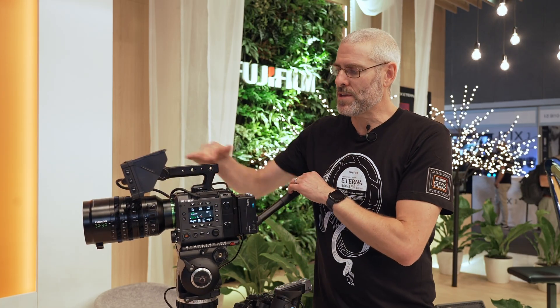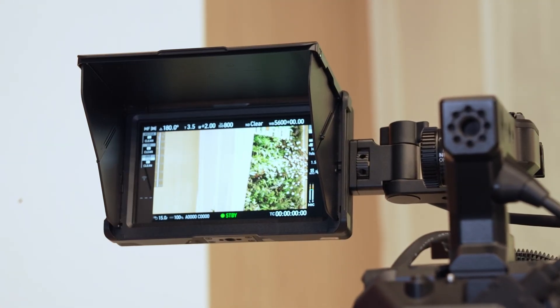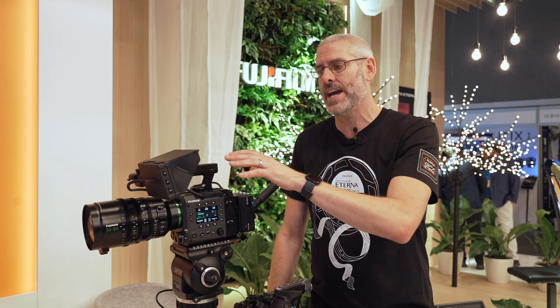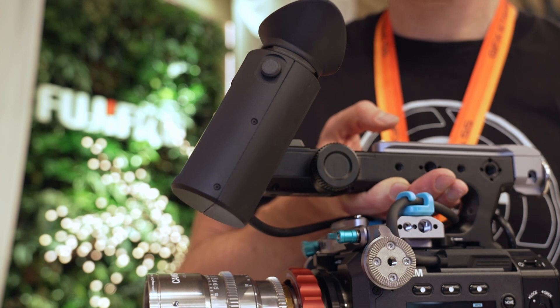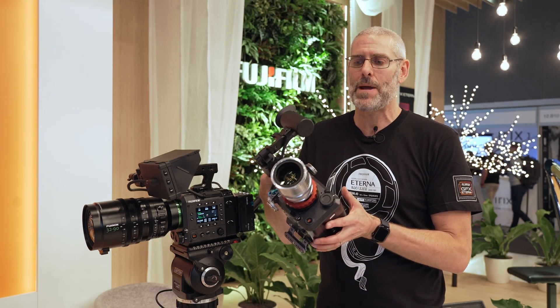The camera ships with a 5-inch, 2000 nit monitor with an arm, top handle, and a PL mount adapter. We're also developing an EVF — this is a prototype, so don't take it as final design or specification. It attaches where the screen normally attaches. We're basing it off the panel inside the GFX 102 EVF that everybody in the stills world loves, though that's still not necessarily final. This is here to show that we've listened to feedback and are developing an EVF solution. We don't have a price or timeline yet.